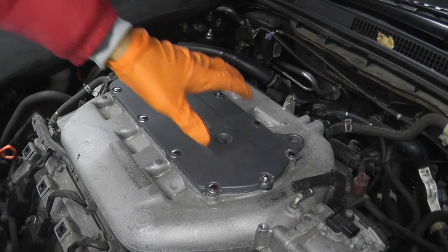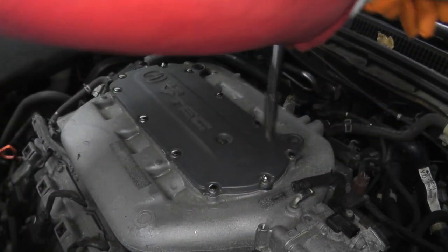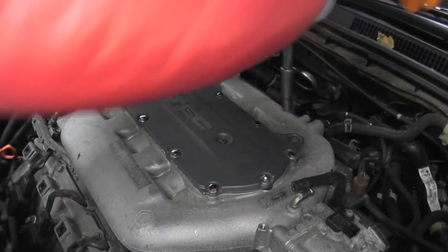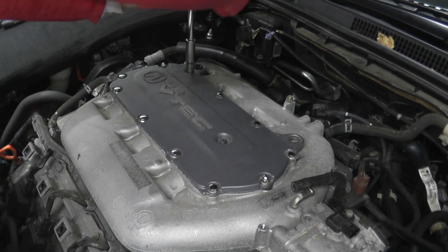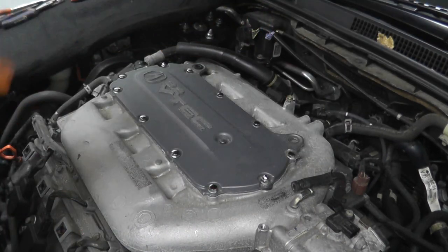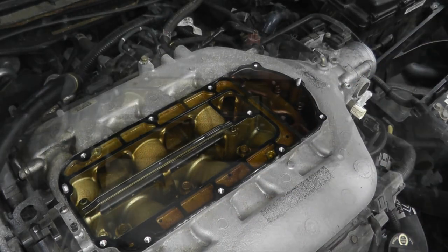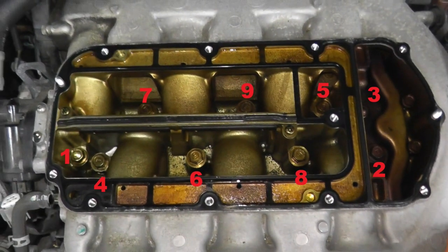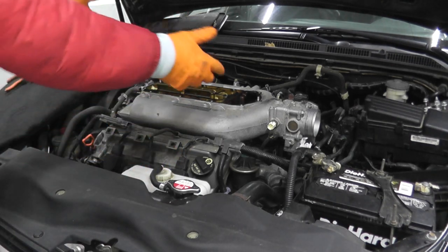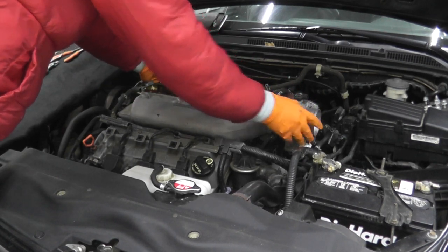Remove the fasteners in two steps - don't just fully remove one fastener at a time. Just loosen them in sequence first, then go back and remove them. After the initial loosening pass, there are eight more fasteners to go. Once all fasteners are removed, very, very slowly remove the plenum just in case you missed anything. Take your time here - this one came loose right off the bat at 100,000 miles and 16 years old.